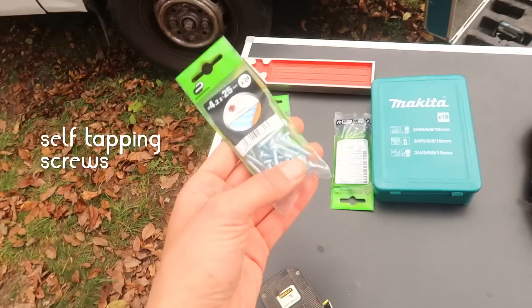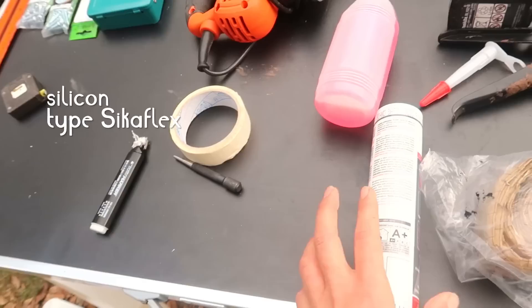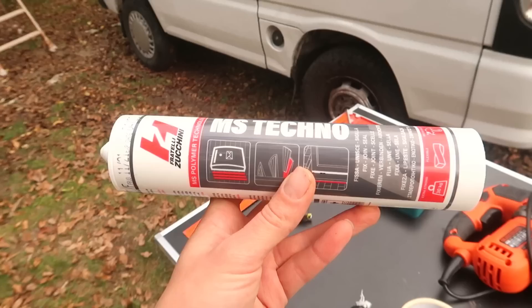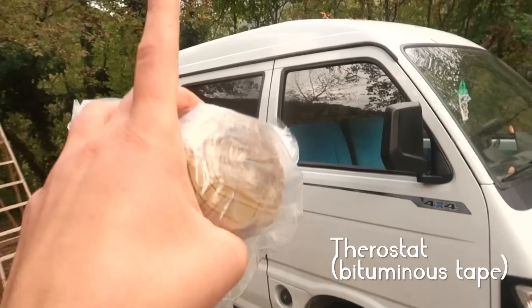I have different screw measurements here just because I wasn't quite sure which ones I would need. Then I'm using some silicone — most people use Sikaflex and that's what I used for the last conversion, but I got this suggestion from a friend who swears by it, so that's what I'm going to be using for the roof vent and for other jobs in the van as well. And then we've got some terostat, which is the bitumen tape that you put in between the metal of the van and the vent itself.